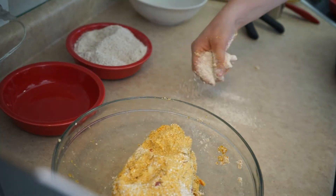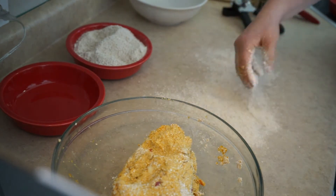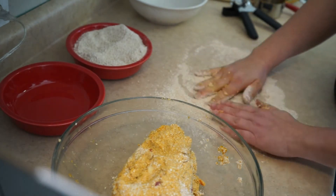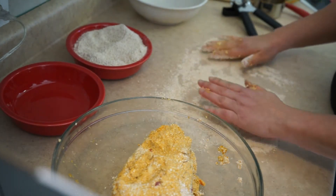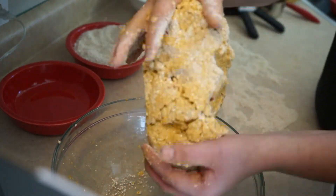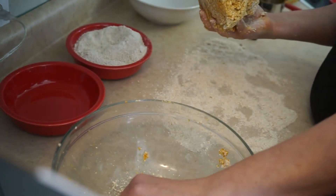Okay, so now I'm just going to take some of the oats that I ground up and kind of just sprinkle along my countertop a little bit.